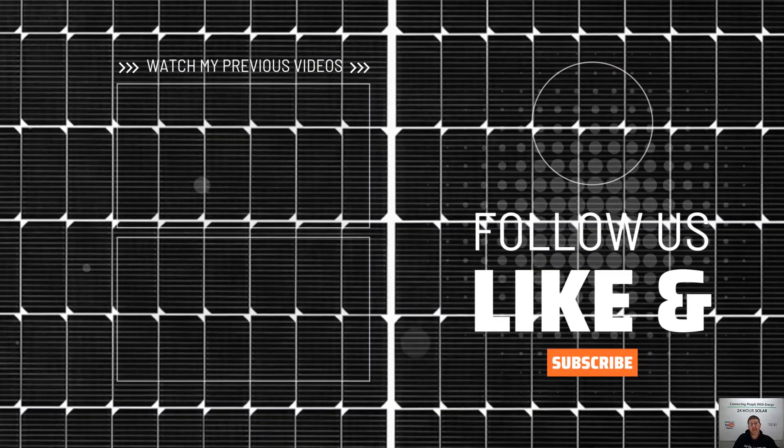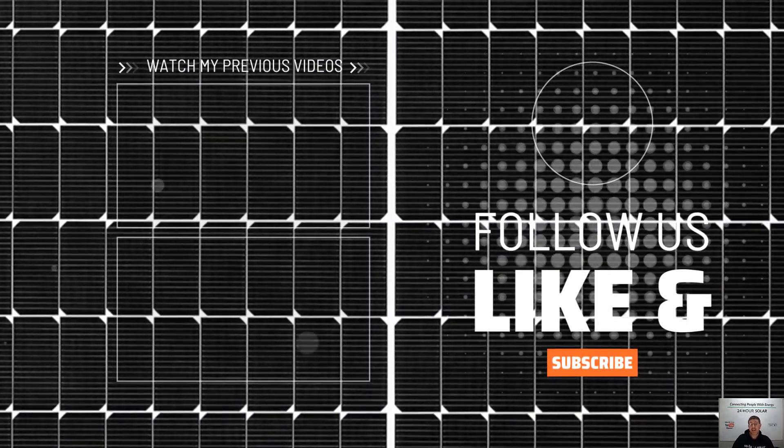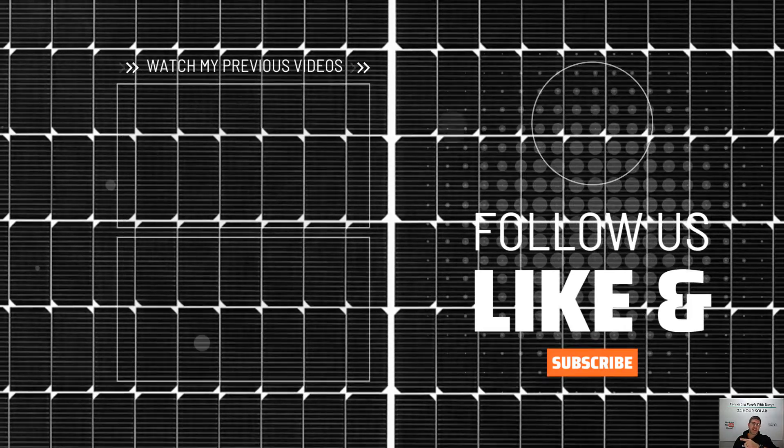For a more in-depth overview of off-grid living and designing a solar system, check out this video here. See you in the next one.